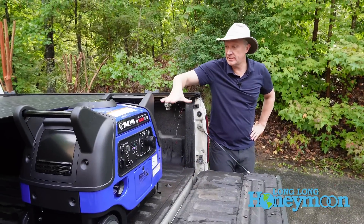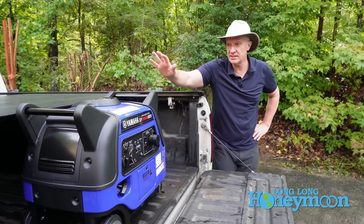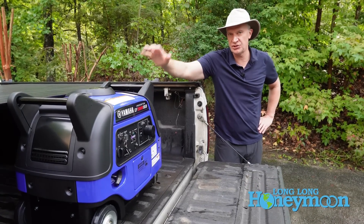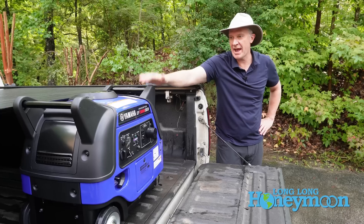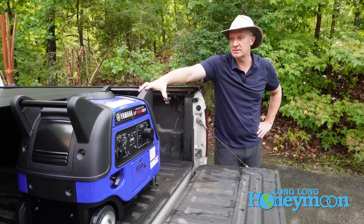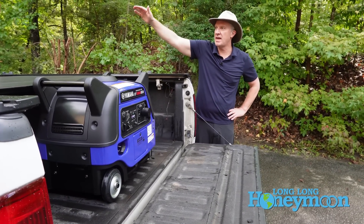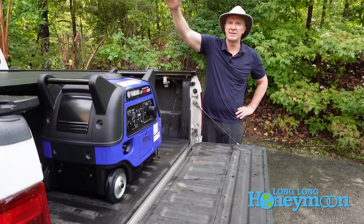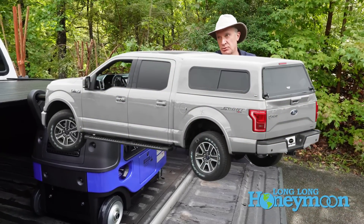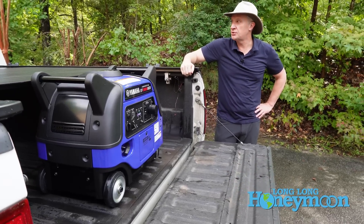I really wish this unit fit beneath our tonneau cover, because this is by far the highest build quality generator we've ever had and we would ideally like to take it with us on the road. If we switched from a tonneau cover to a pickup truck bed cap, we definitely could bring this unit — that may be something we investigate doing in the future.